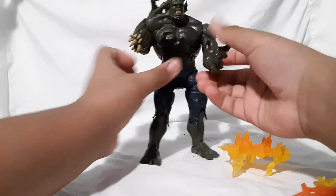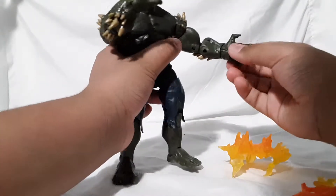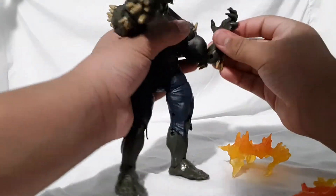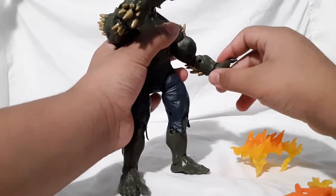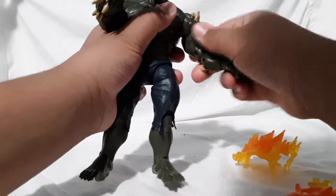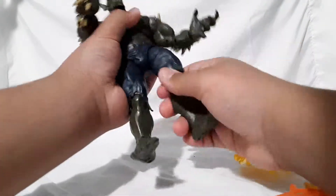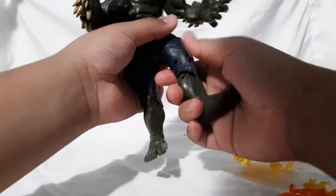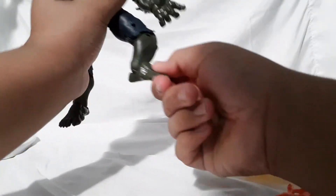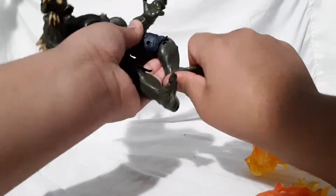There is a bit of articulation: you can move the hand forward and back and rotate it full 360 degrees. It has double-jointed elbows and can move out quite far, rotating full 360. It also has a bicep swivel, thigh rotation, double-jointed knees, ankle pivot, and you can move the foot up and down.